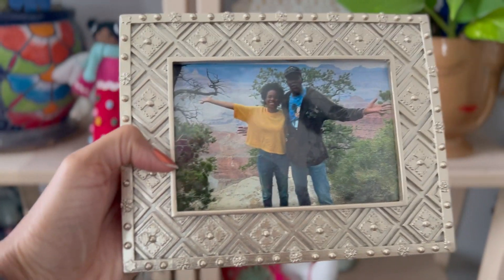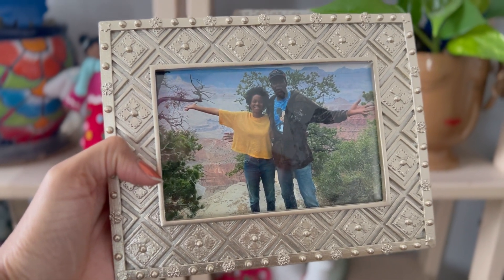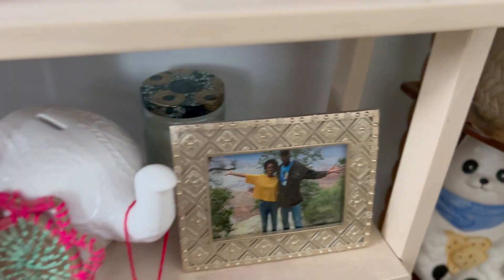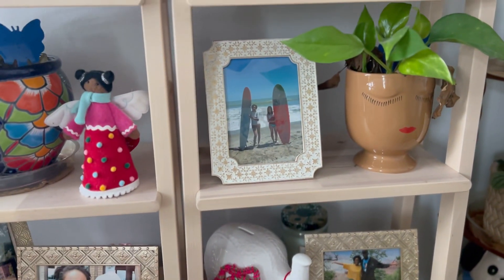I got this picture of me and my dad — this was in Yellowstone last summer. I'm gonna put it right here. Maybe it will look good. Yep.